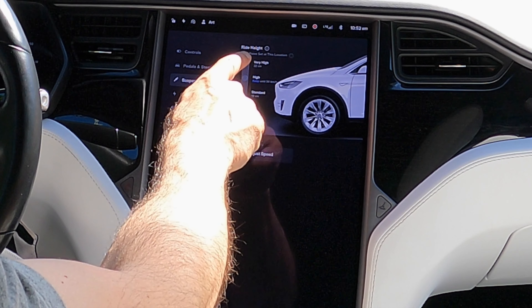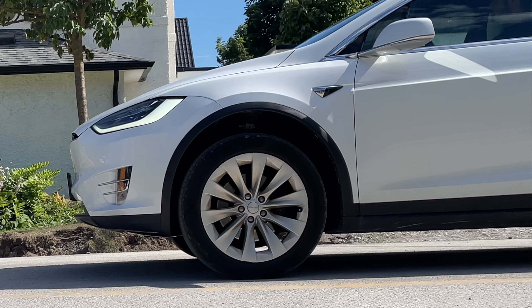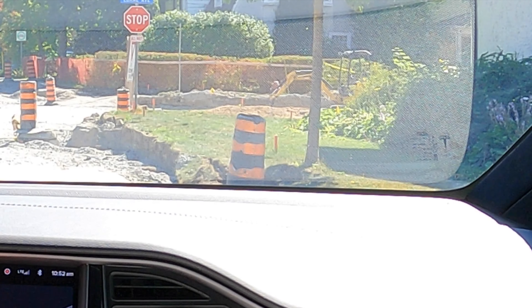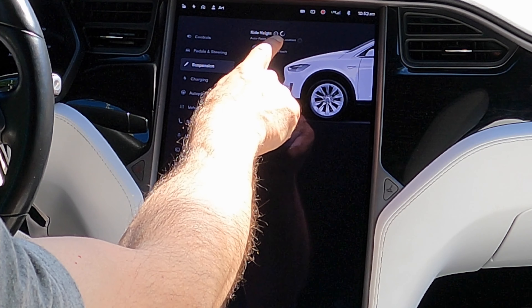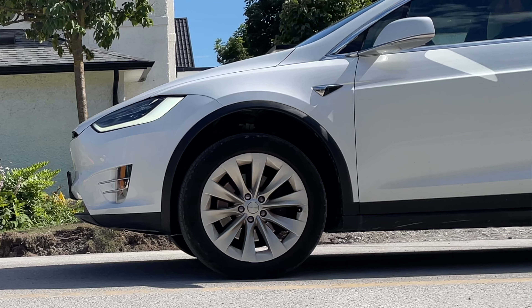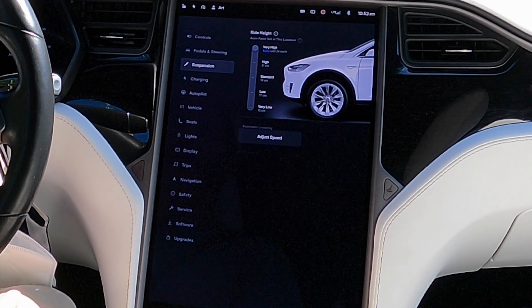I'm just going to put it in park, take my foot off the brakes. It will stop at high, so I have to hit it again. And when this little icon stops spinning, that's when you know you've reached that height.